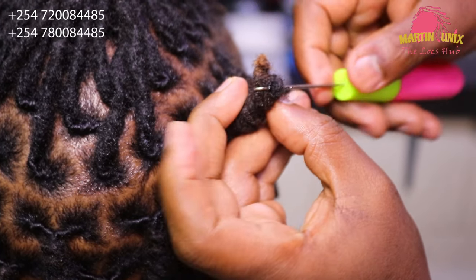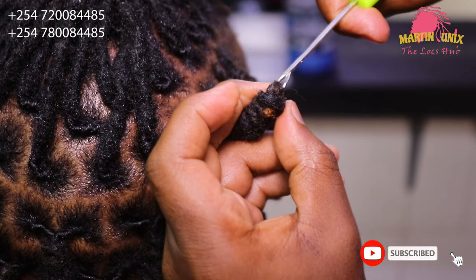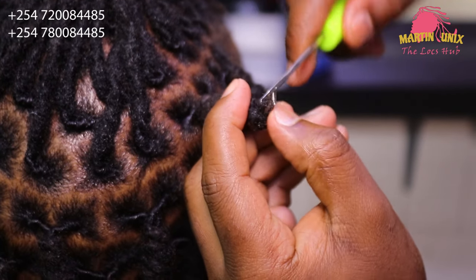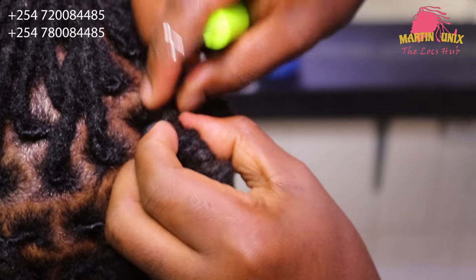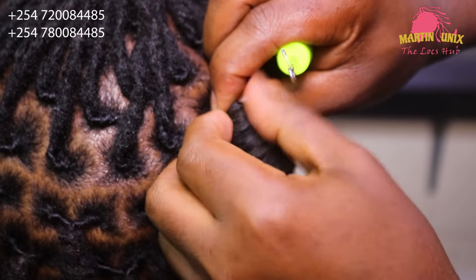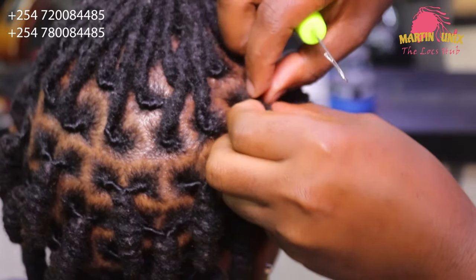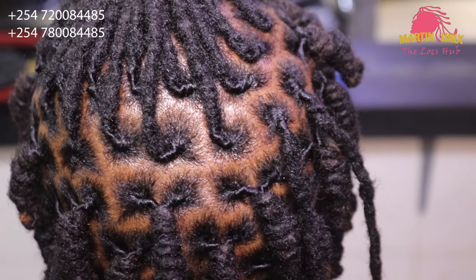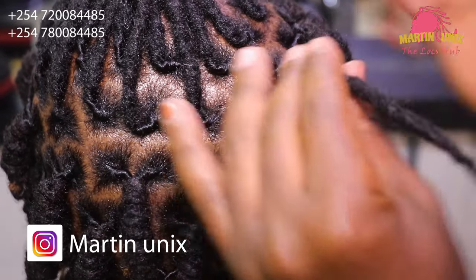Pull the tip inside the loop, then leave it at a certain point — don't pull it all the way through. Just adjust the lock knot to make it firm and leave it at that point. There you go.